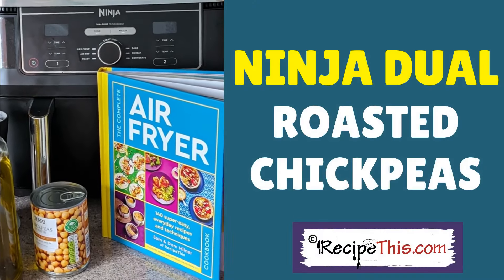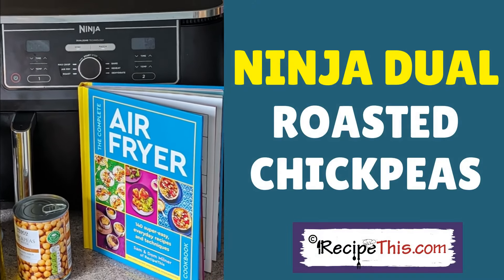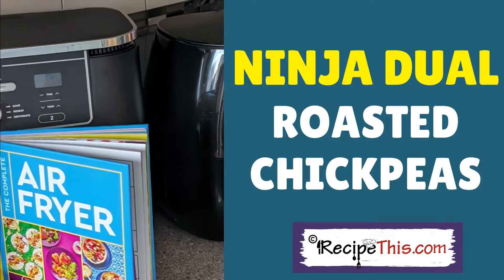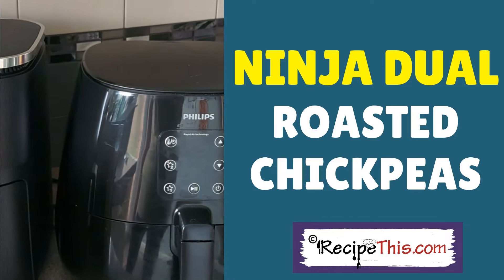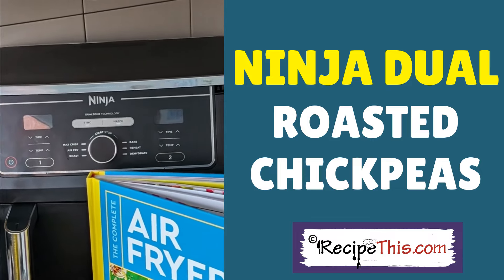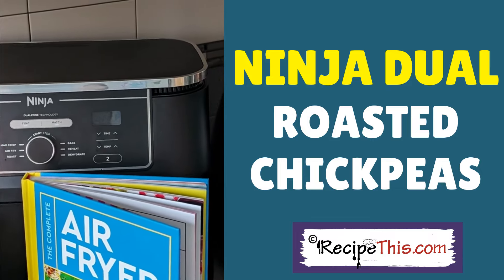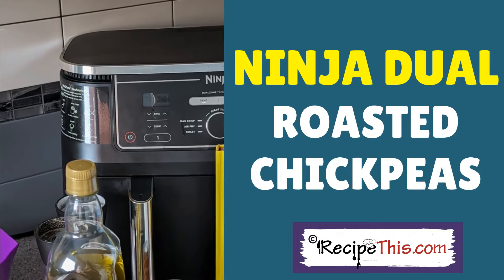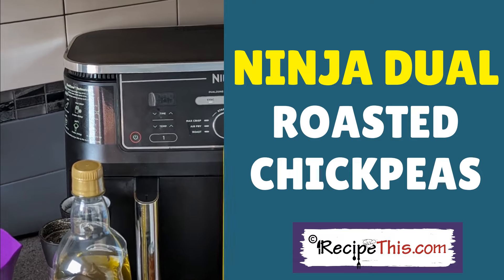Here we are on day 7 of the 12-day series showing recipes from the Complete Air Fryer Cookbook, originally made in the Philips Air Fryer, to see if they're compatible with the Ninja Jewel. The Ninja Jewel is the latest air fryer to join the family and we've fallen head over heels in love with it.